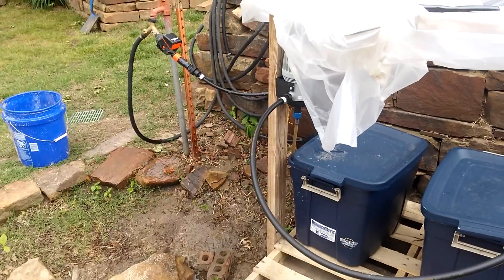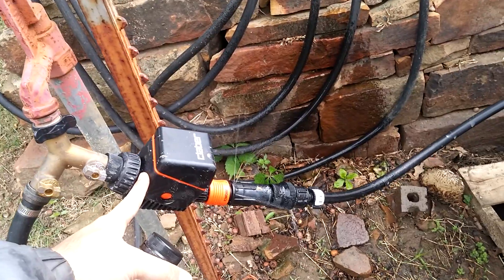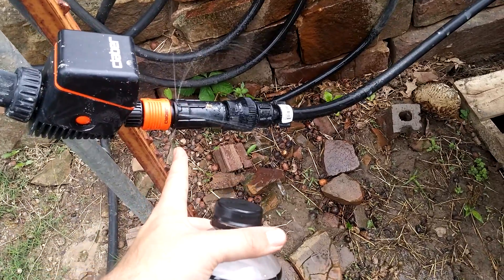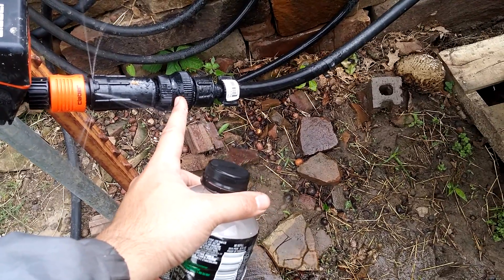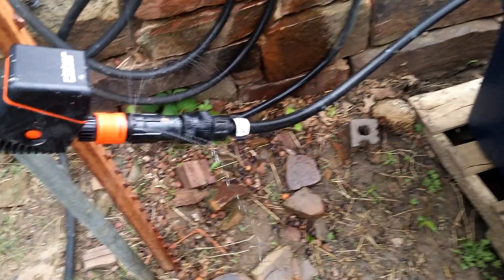I changed up my watering system a little bit for this year and just wanted to show you. Coming off the main water line we have a timer, and after the timer there's a pressure reducer which is leaking — I need to probably replace that. Right here we have a backflow preventer, in case any fertilizer doesn't go back up into the line.